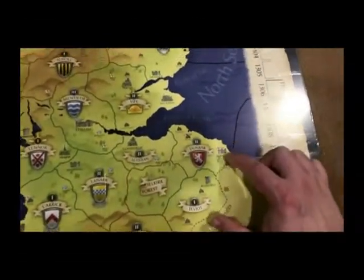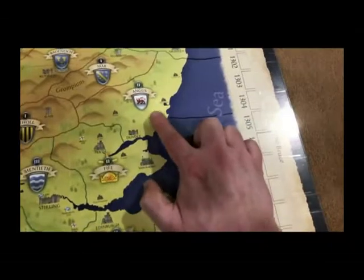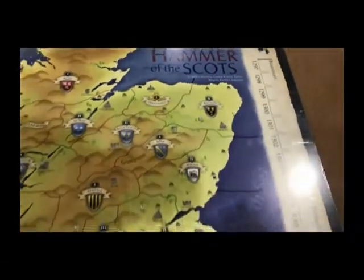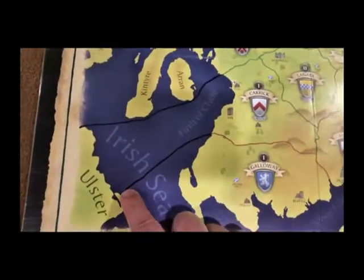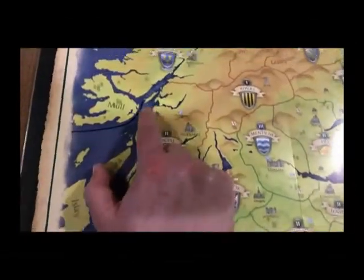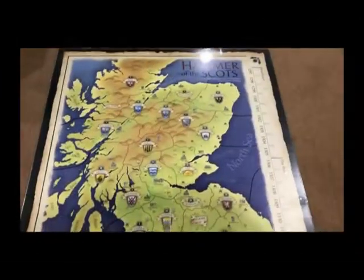On the North Sea side you'll see that this line is a continuation of the boundary between these two territories. This line right here bisects this singular territory. This line is a continuation of an existing line, and also this is a continuation of an existing line. I did something similar on the Irish Sea side — you can see the continuation of the line here into another zone, and both of these islands are on this side of the zone.